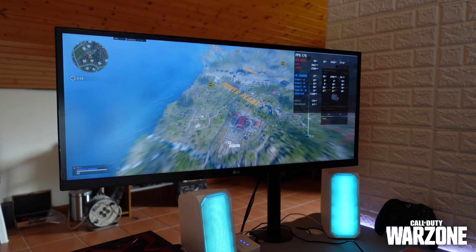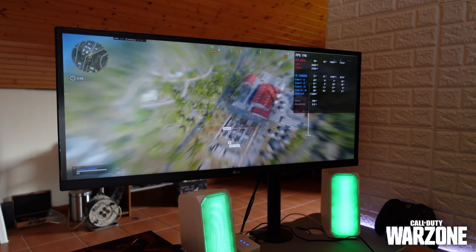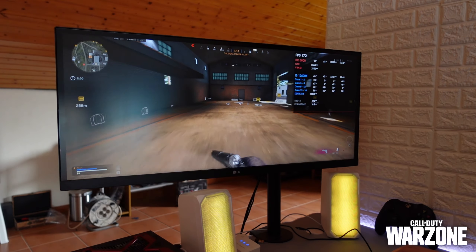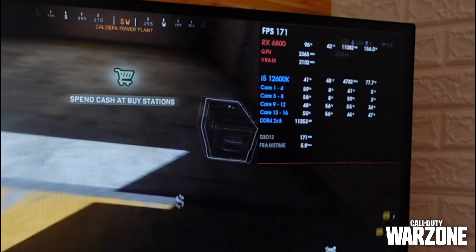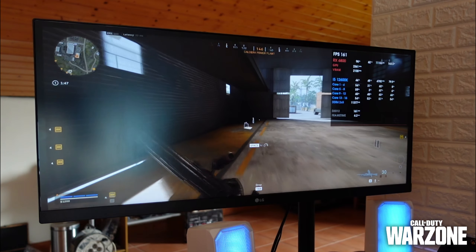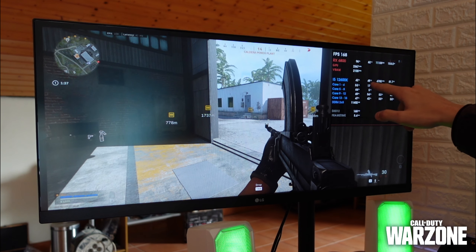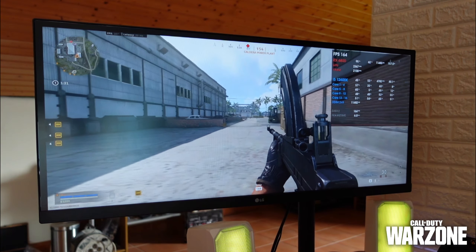Running the i5-12600K paired with the RX 6800, we're pushing close to 160 to 200 FPS in game. The CPU draws around 70 to 80 watts at roughly 40 percent of 16-thread usage, and temperatures are still under 50 degrees — less than 50 degrees, which is literally nothing for this CPU.